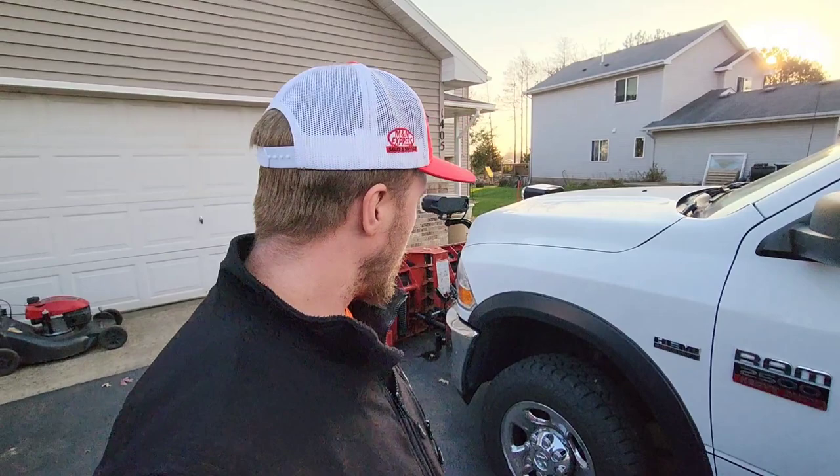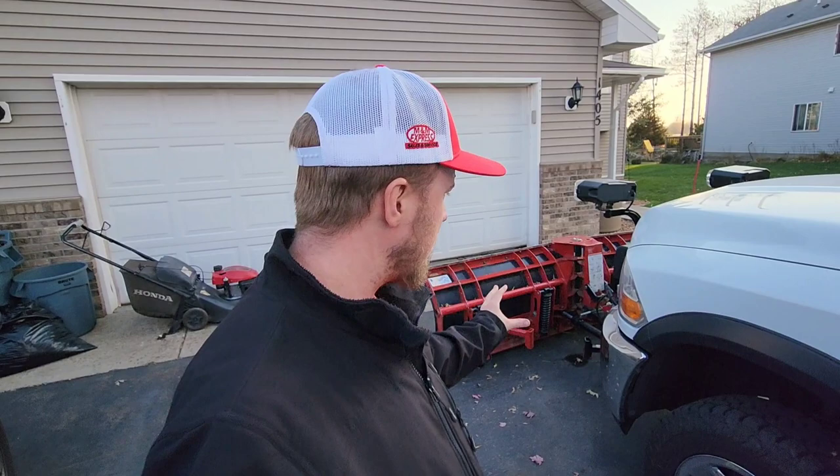How's everyone doing? I am Zach with Blades LLC here in central Minnesota. Behind me here is my Ram 2500 with our new-to-us Hennicker V plow. We just purchased this used this summer. It's not the nice flare top plow, but it's a V plow and it's going to do the trick.